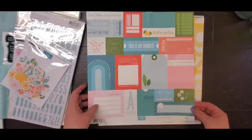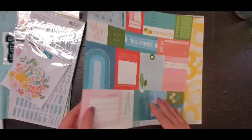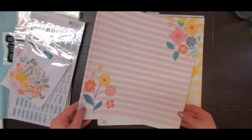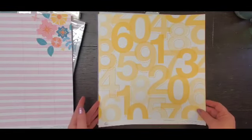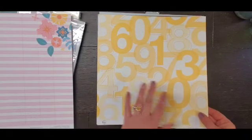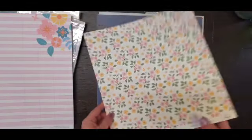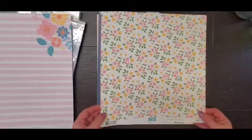It is called What a Day. It's got a cut apart on this side, beautiful ledger and floral on that side. This one is also from Pinkfresh Studios — great numbers which would be really good for like school, and a beautiful floral on the back called Fresh Flowers.